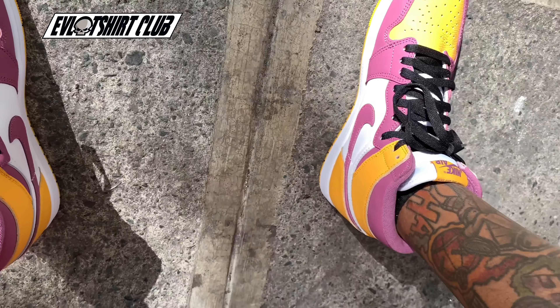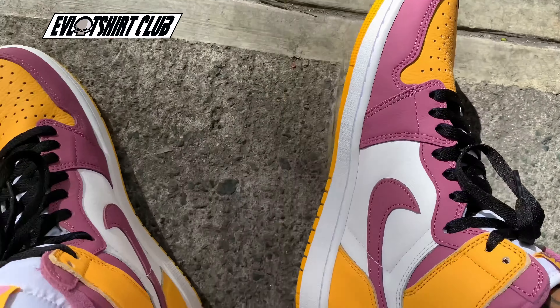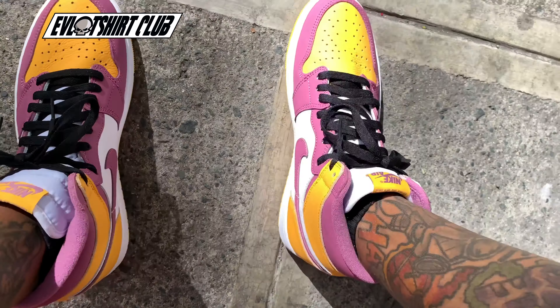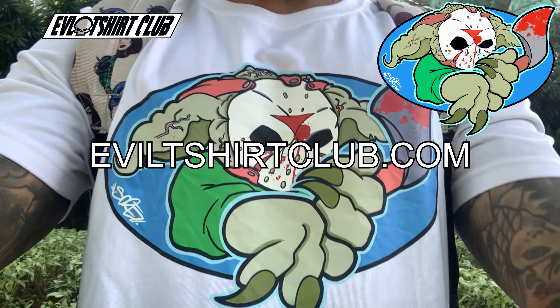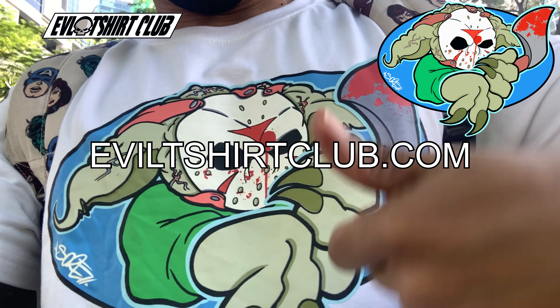Feet on. Feet today are my AJ1 Brotherhoods — swapped out the laces. And as always, EvilTShirtClub.com for the rarest, illest, most illinest t-shirts ever.